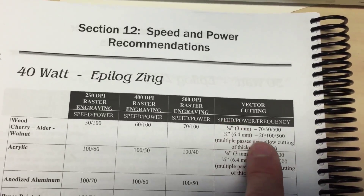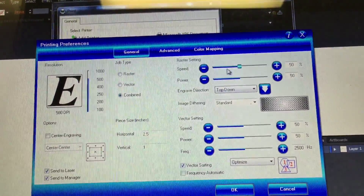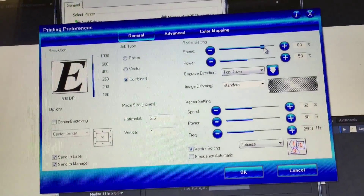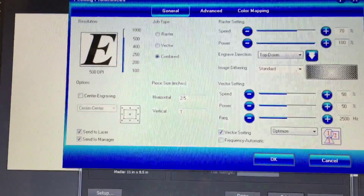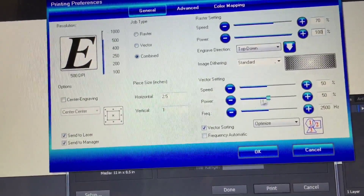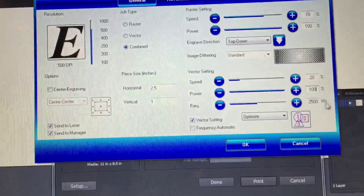We're doing raster and vector — etching and cutting. My settings from the chart for etching into wood are speed 70. I can drag the slider or double-click the number and type it — so 100% power. Settings are good for etching. Now for cutting, we've got speed, power, and frequency. I find it easiest to double-click the number and just type 20. If you try and push backspace it gives you an annoying error, so just type over it. Then 100 for power and 500 for frequency.